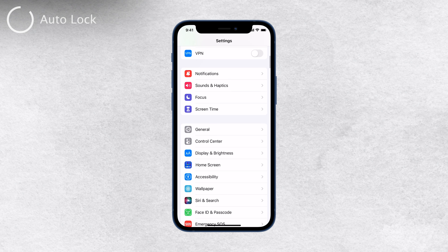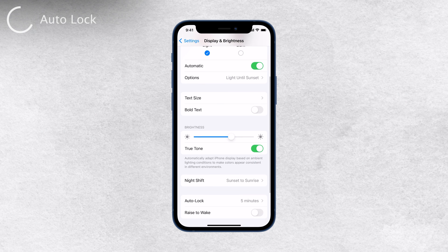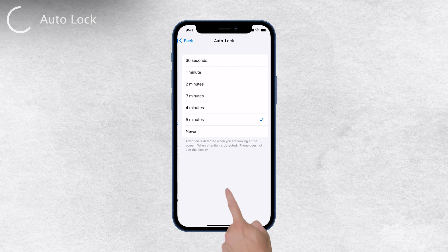To adjust the screen auto lock time, you'll need to head to your iPhone settings. Simply open up the Settings app and scroll down to find Display and Brightness. Within this section, you'll see an option called Auto Lock. Tap on it to see the available time options. Here you can decide how long it takes before your iPhone screen goes dark and locks itself. Personally, I prefer the maximum of five minutes, so I have enough time to read something without the screen constantly dimming.